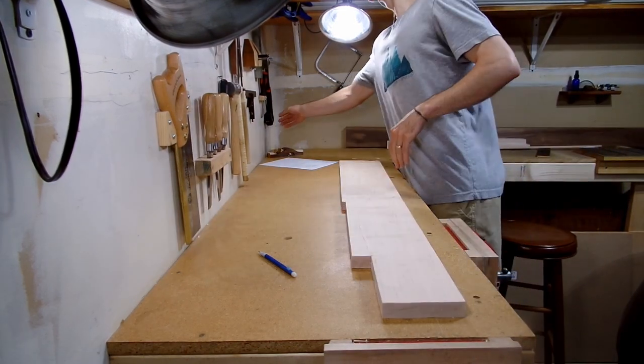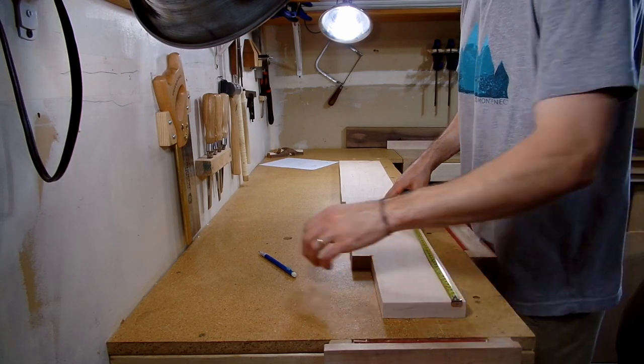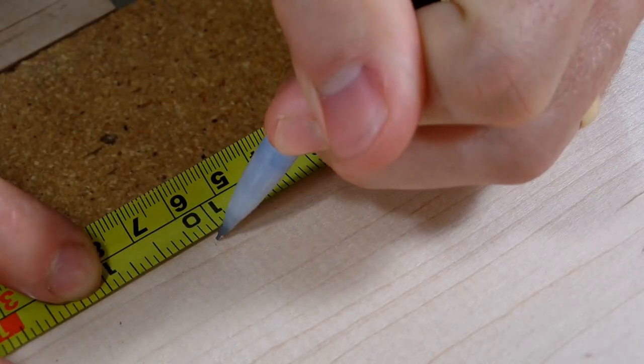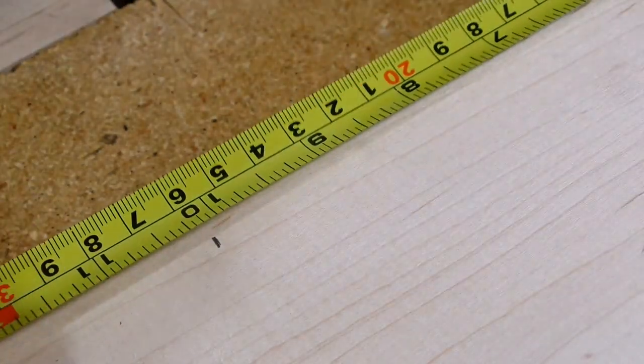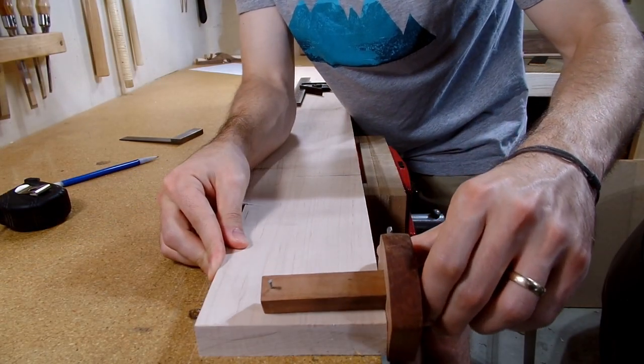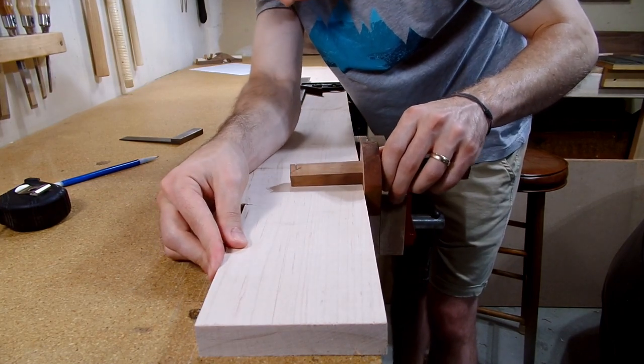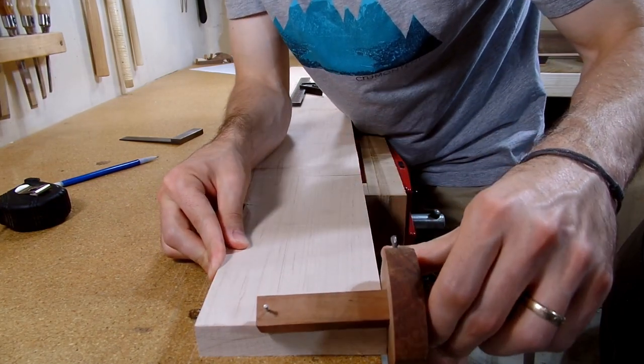Hi, I'm Ryan and welcome back to my garage workshop. Today I'm starting a new series that is actually an old series just with an official name. I'm calling the series 'Making Hand Tools to Make Hand Tools to Make Furniture.' As the name implies, the concept of the series is that each video I'll make a hand tool that I'll use to make the next hand tool that I'll ultimately use to build a piece of furniture.